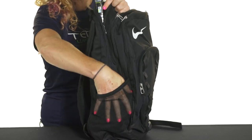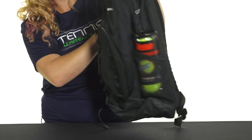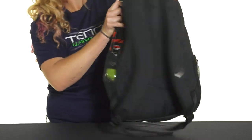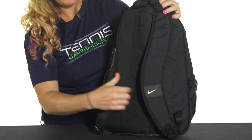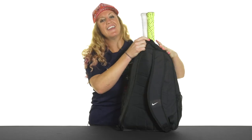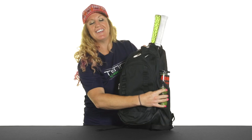The sides of this bag have a mesh pocket, perfect for a water bottle or a can of balls. The back of this bag has well padded adjustable backpack straps as well as a handle right on top. And that was a quick look at the Nike Brasilia 7 Backpack in Extra Large.